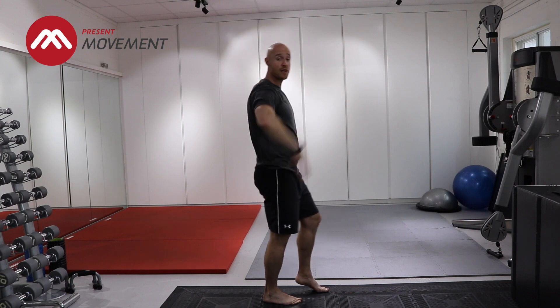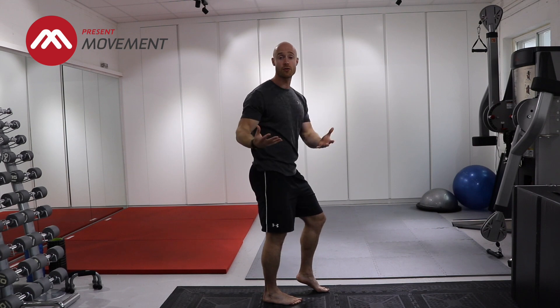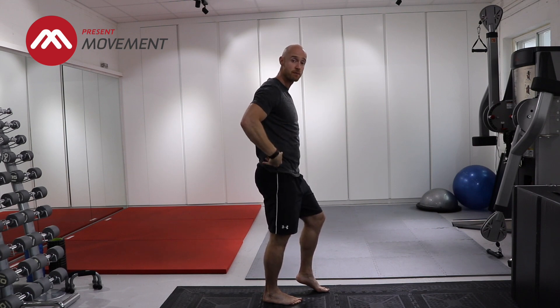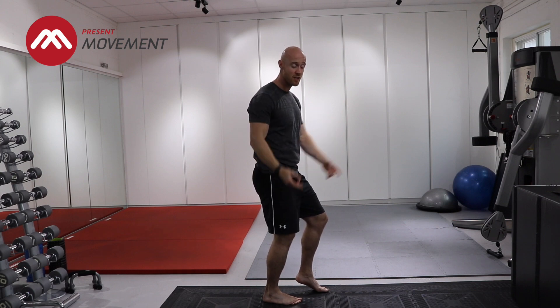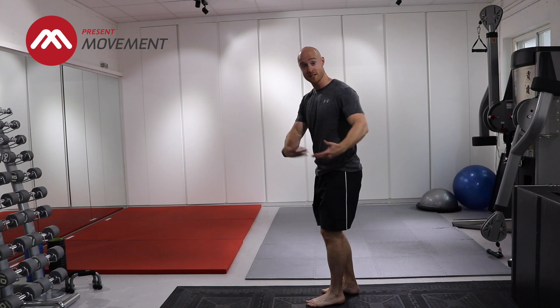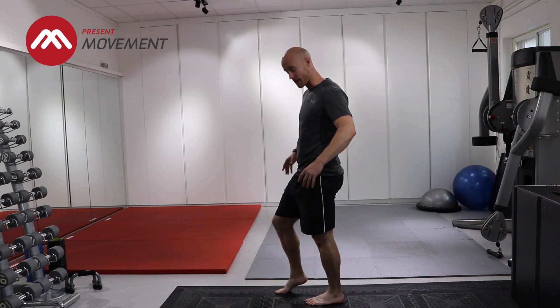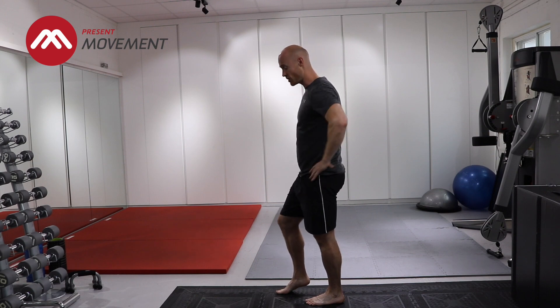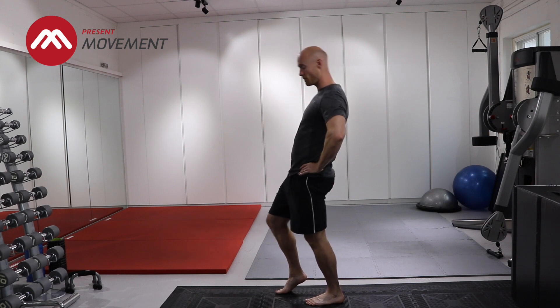If the hip is actually extending, you'll feel it — you'll feel your hip actually start to open out. But very often you're going to see a lot of shoulder, a lot of back potentially, and not much hip. So if you need to break it down a little bit, I'll show you how that looks on the other side. If my left hip is a bit tight, I might just break it down and have my hands on my hip, just starting a subtle little bit of extension.